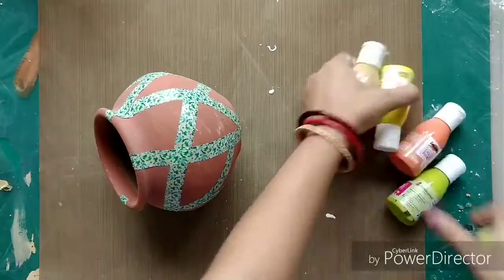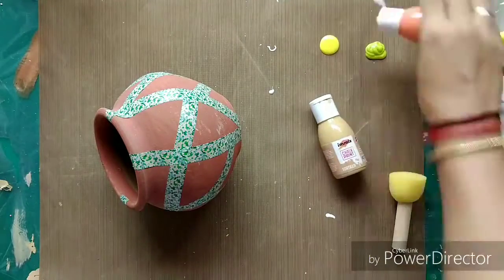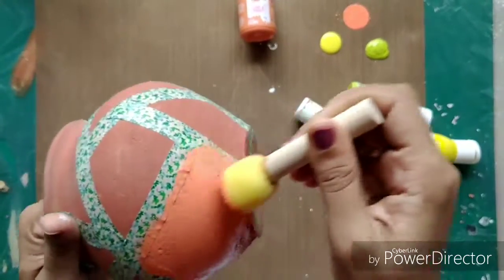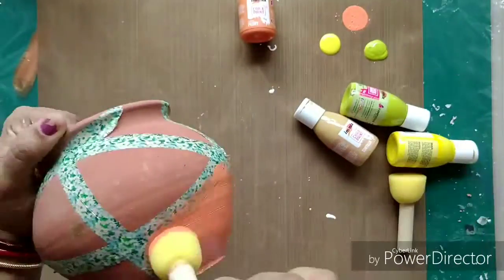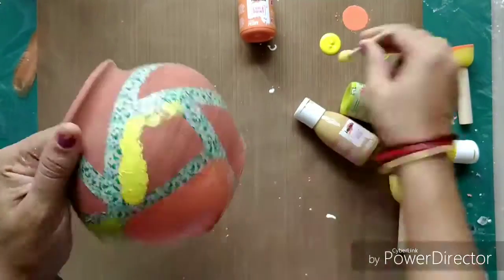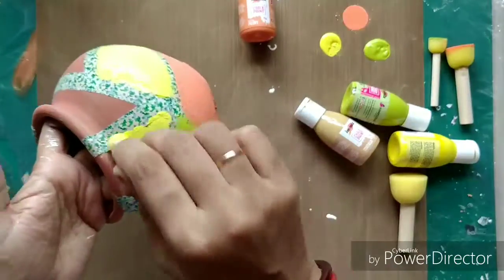This is the first pot and I am covering it with white gesso and then a coat of crackle paste, and I kept it to dry. Now with this second pot, as you can see, I have covered it with washi tapes creating some geometric patterns all over. Now I am using three different colors of chalk paints.